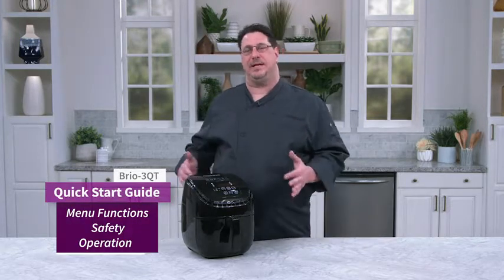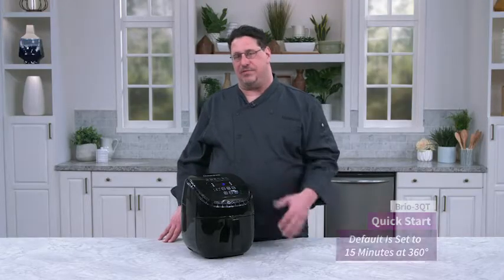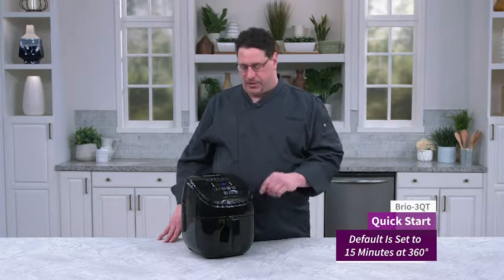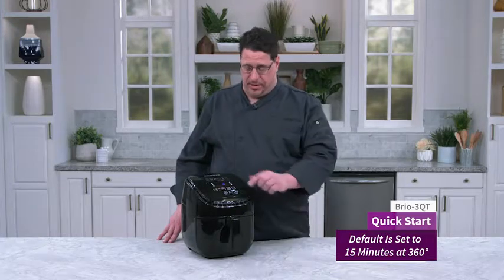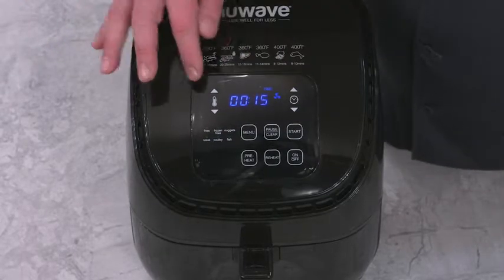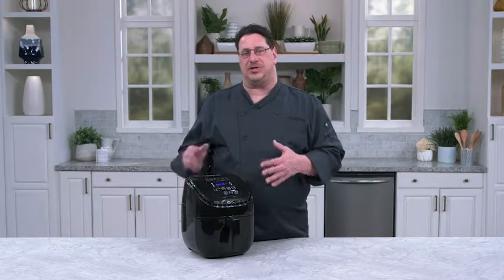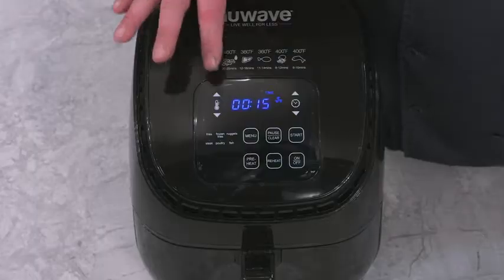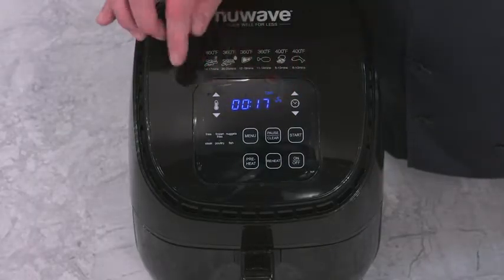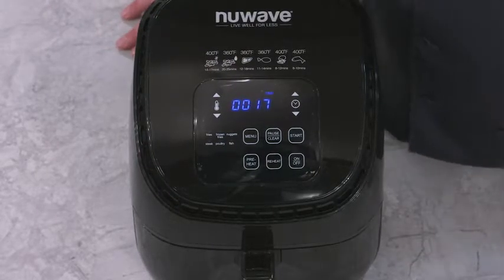The first thing I did, I plugged the unit on and I turned it on. From here I can select any number of different options. The first one I'm going to show you is basically our quick start. You hit start, and the unit automatically starts cooking 15 minutes at 360 degrees. The nice thing about this is during the cooking process I can adjust the time or I can adjust the temperature without interrupting the cooking process. It's a pretty cool feature.